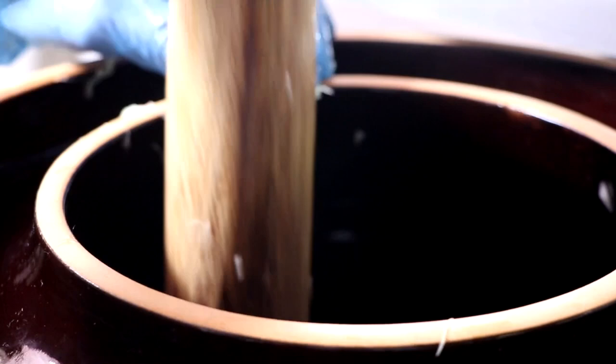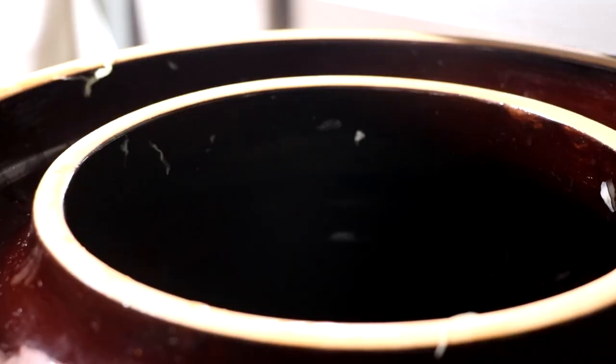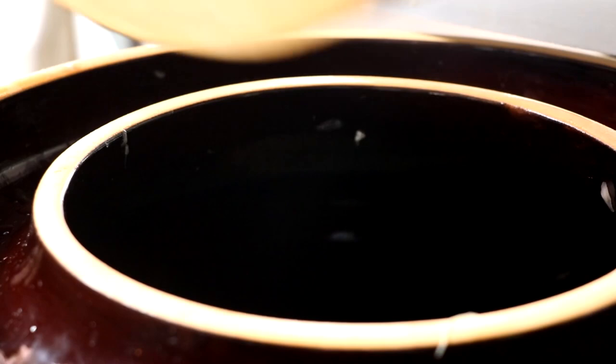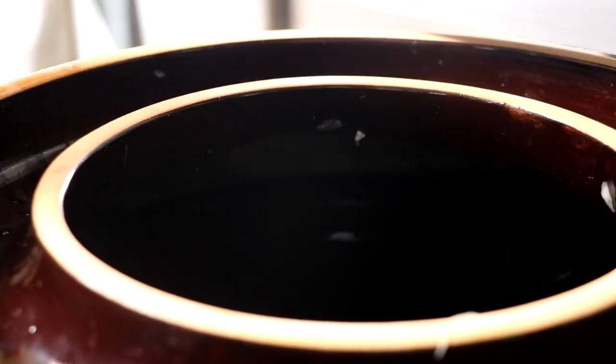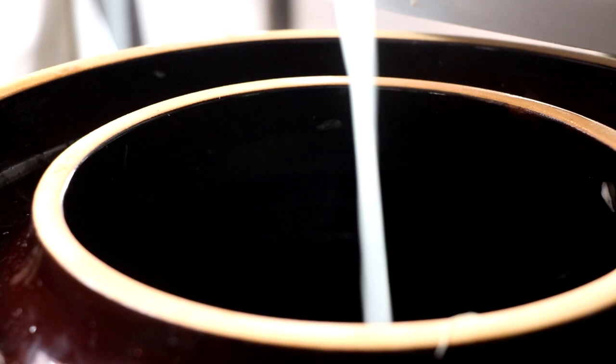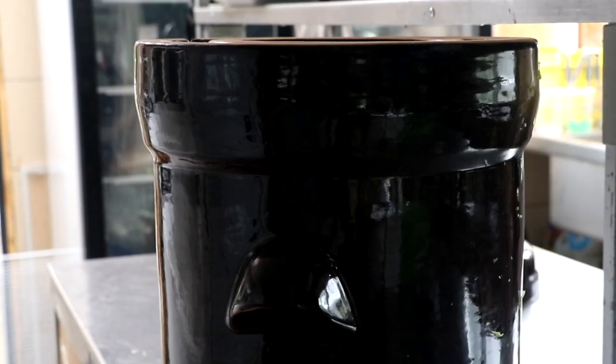Once you have all your cabbage in your bin, take those sanitized cabbage outer leaves that I originally picked off and make sure that you create a layer directly on top of the cabbage. Then take your weights and set those on that cabbage layer we just added. Take any extra brine that you have in your container and pour that directly on top. Mine ended up making about 4 liters of brine, which is absolutely perfect. As I finish putting the brine in this fermenting crock, we're going to move it to the fermenting chamber, which is our salami chamber.